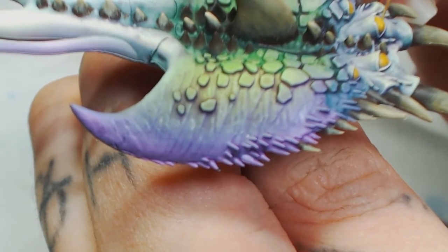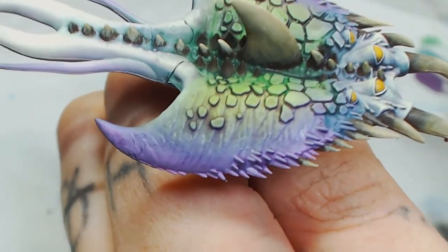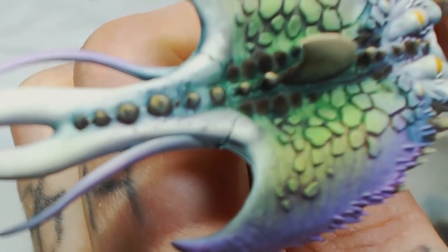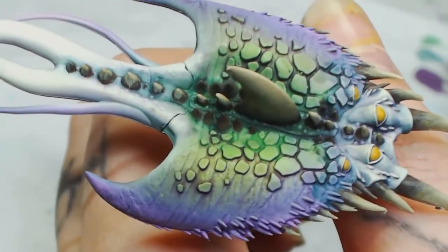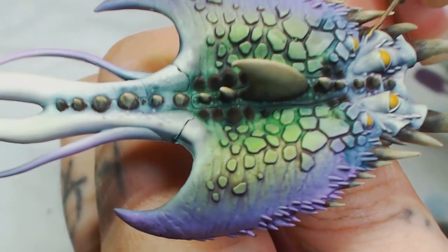Now we're going to highlight the eyes with Zamesi Desert. Starting from the left of the eye, pulling to the right — just highlighting the center. You don't want to color in the entire eye. Make sure this is watered down quite a lot and build it up in layers — probably two or three layers with this.